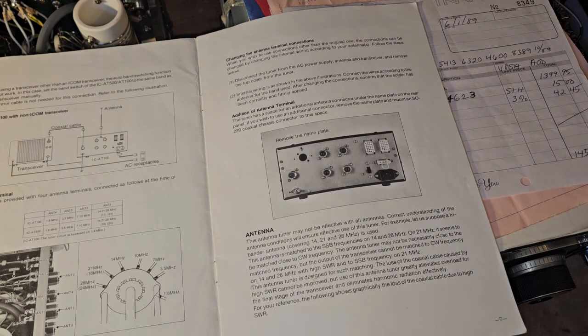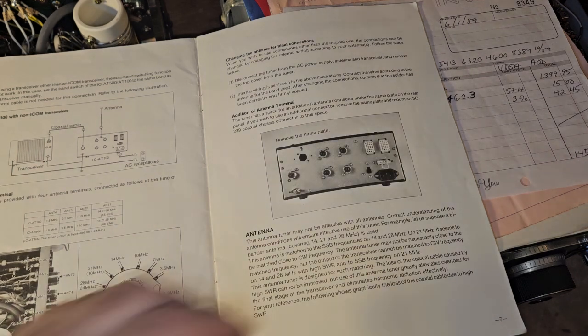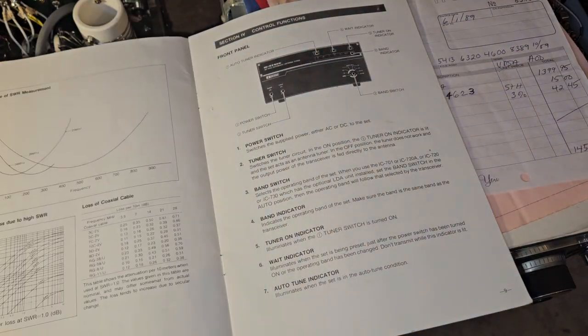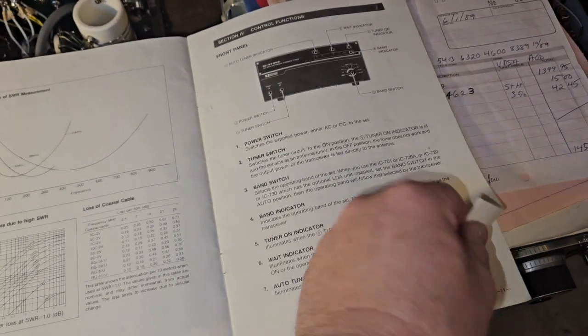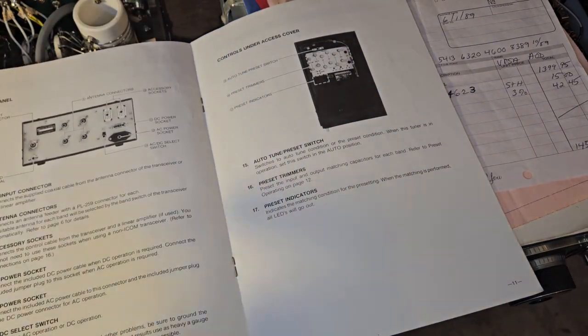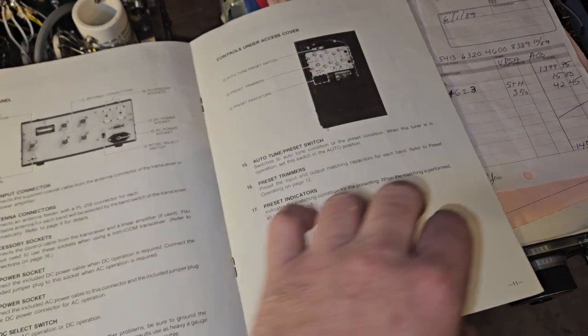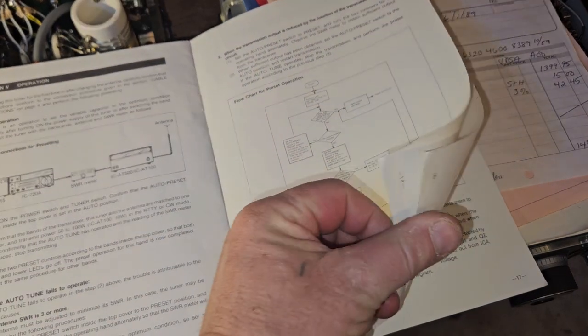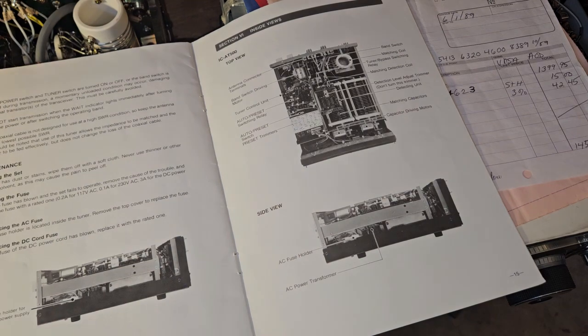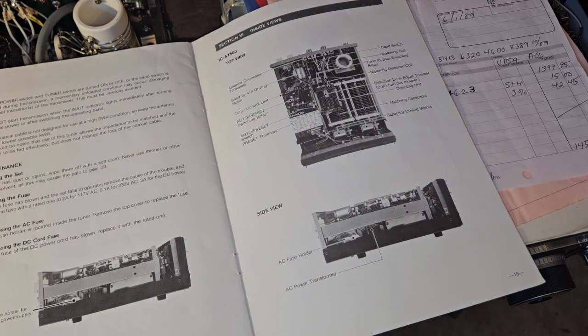Interestingly, they allow you to rewire the antenna connections — you'd never see anything like that nowadays. Anyway, I just wanted to go through this quickly and show you this thing — it's pretty cool. There's also some calibration that can be done for the auto and preset functions. Definitely a nice tuner.